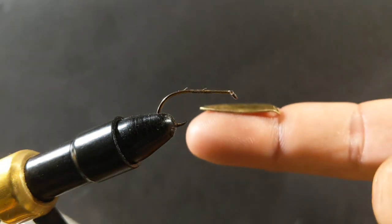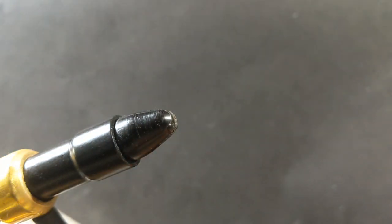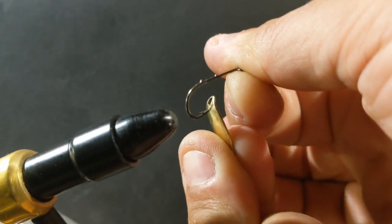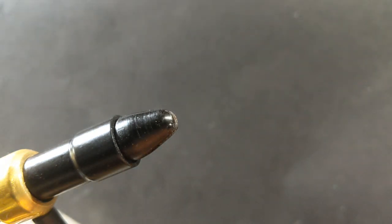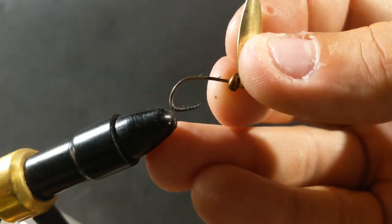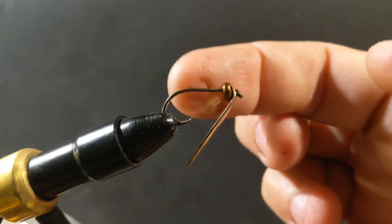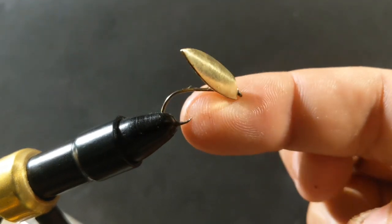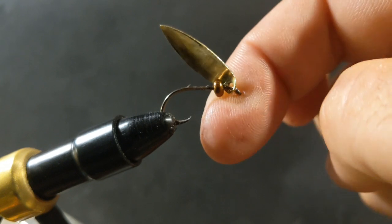I have to take the hook out — make sure when you're putting it back on you're passing it through in the right direction so it lays right. I'll add the spinner blade and then go back in and add my little bronze bead. This bronze bead is going to make sure we get enough weight to sink down to the bottom, because that's where my walleye are — you can usually see them on the sonar hanging out on the bottom.